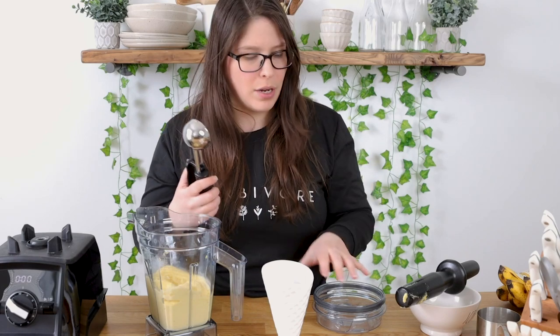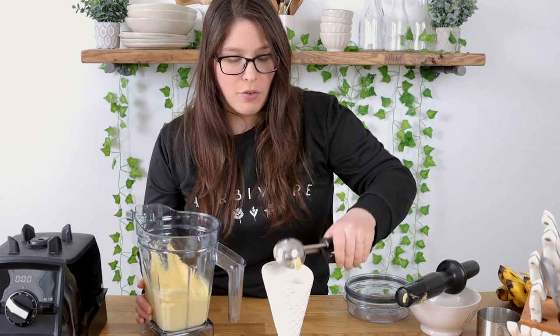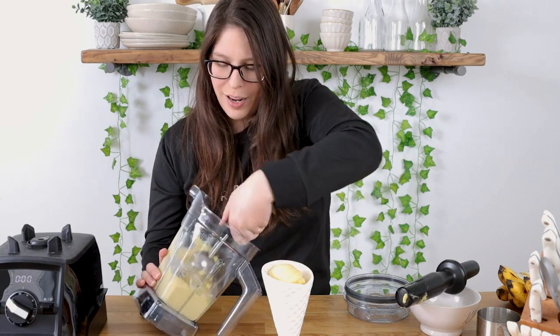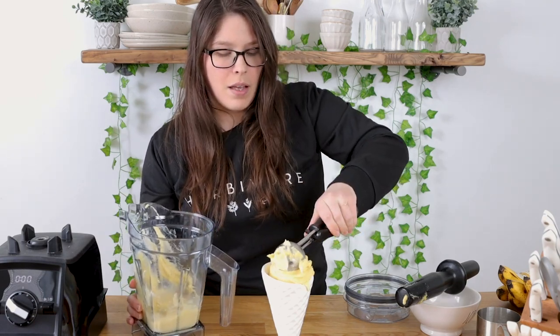Now we're just gonna take your scoop and plop it into whatever you want to put it in. I just found these cute containers at HomeGoods and was like, oh my gosh, this is perfect — it's really big and it fits the entire amount of ice cream in there, which is pretty awesome. And that is it — you have your creamy mango nice cream!